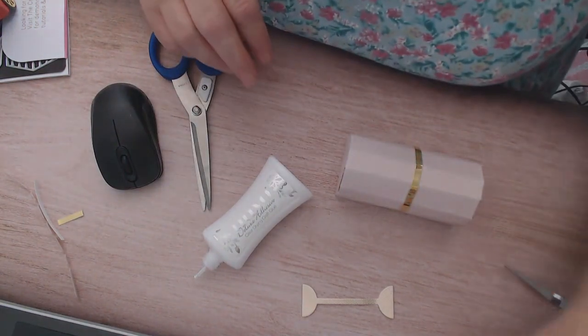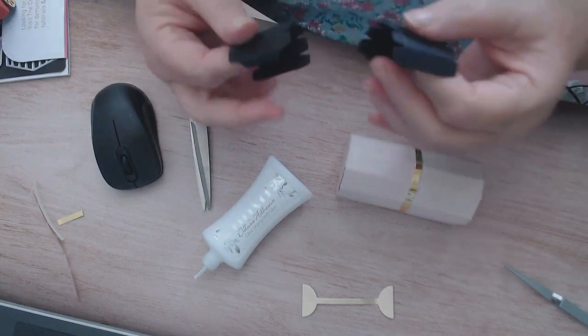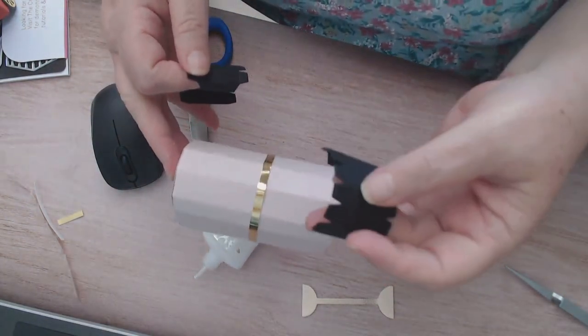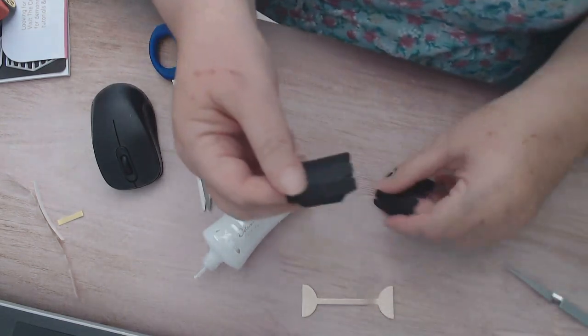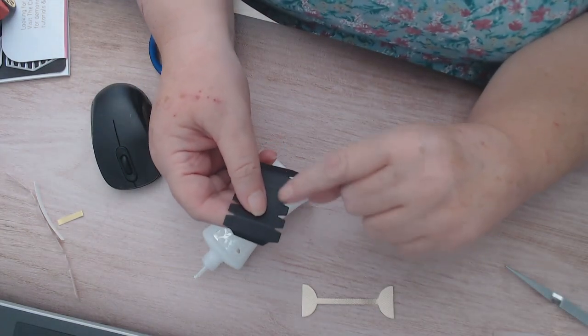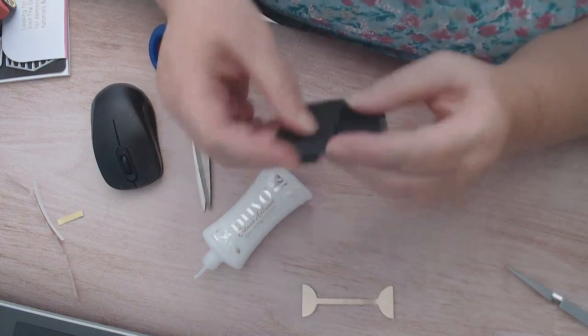Right, the funnel bit. Now to make that double one - what I done was I cut off one side of glue tabs and then glued it together, and that gives you a bigger funnel. But this time we're not going to do that - we're going to make it up how you would normally make it up.